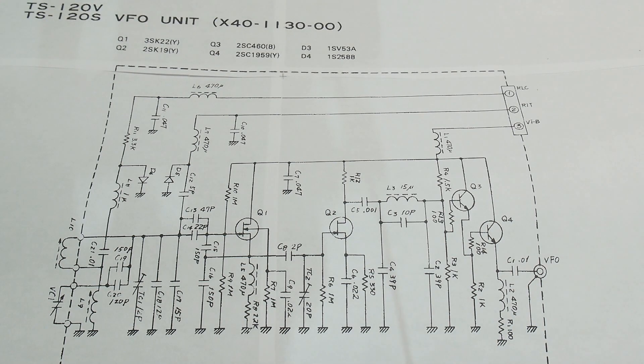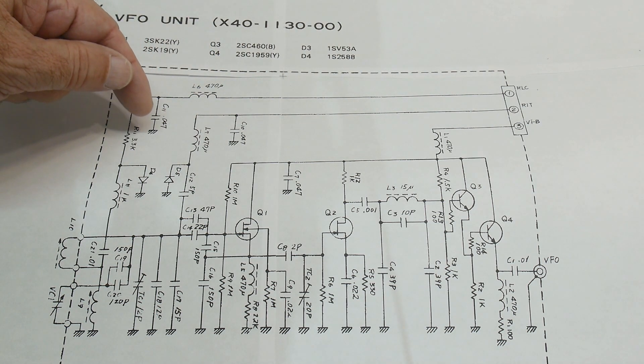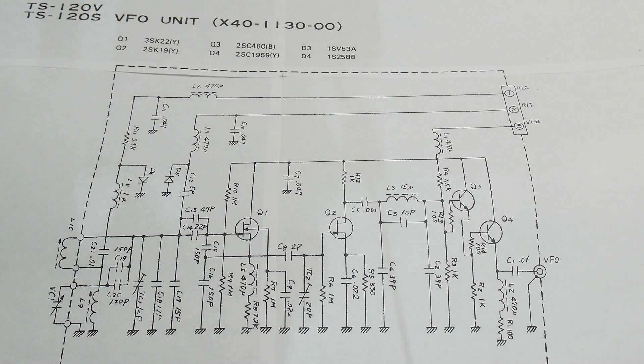Here is the VFO schematic. We have power coming in at the top: 470 microfarad into a 0.047. So no large capacitor. Here's the oscillator, then it gets amplified going out. I don't see any large capacitors other than these 0.047s, and that certainly wouldn't be electrolytic. So I don't think there's anything wrong here — maybe it's someplace else.